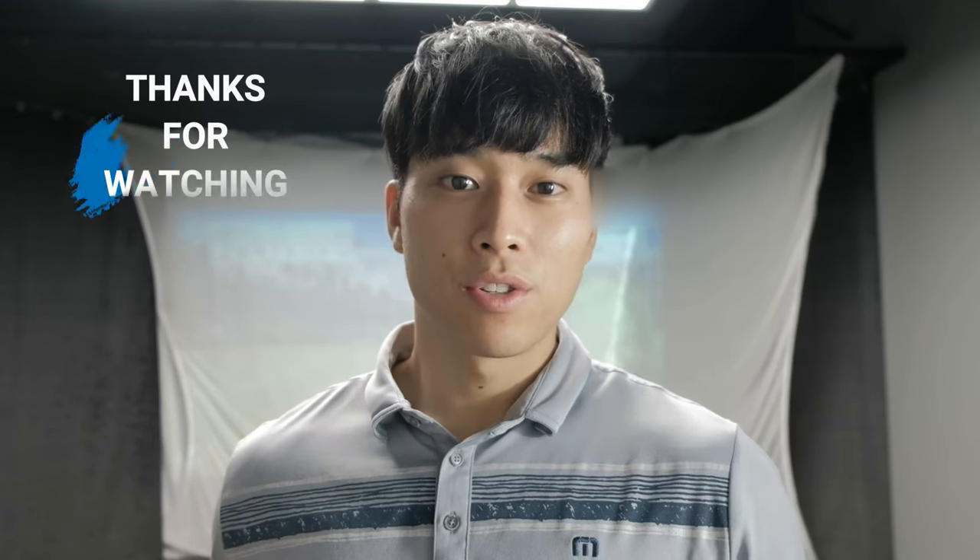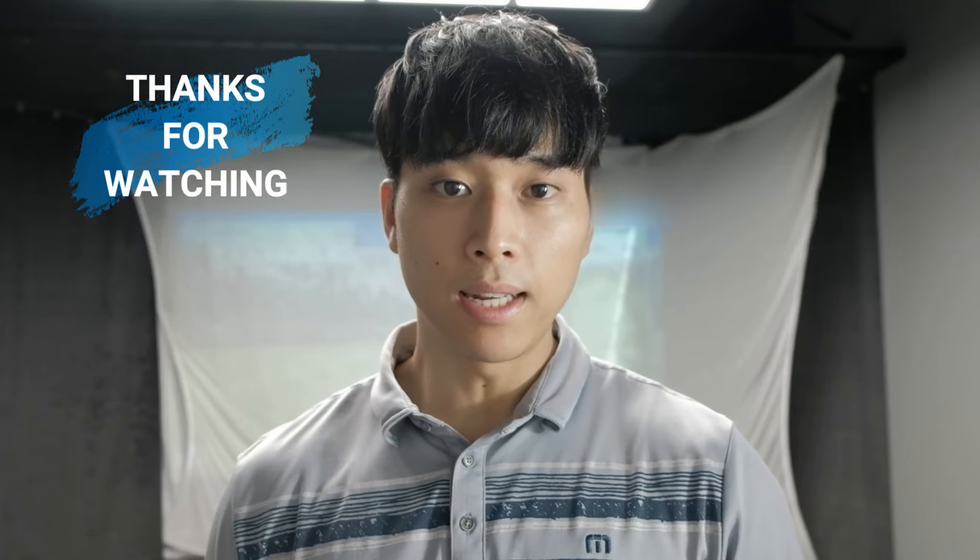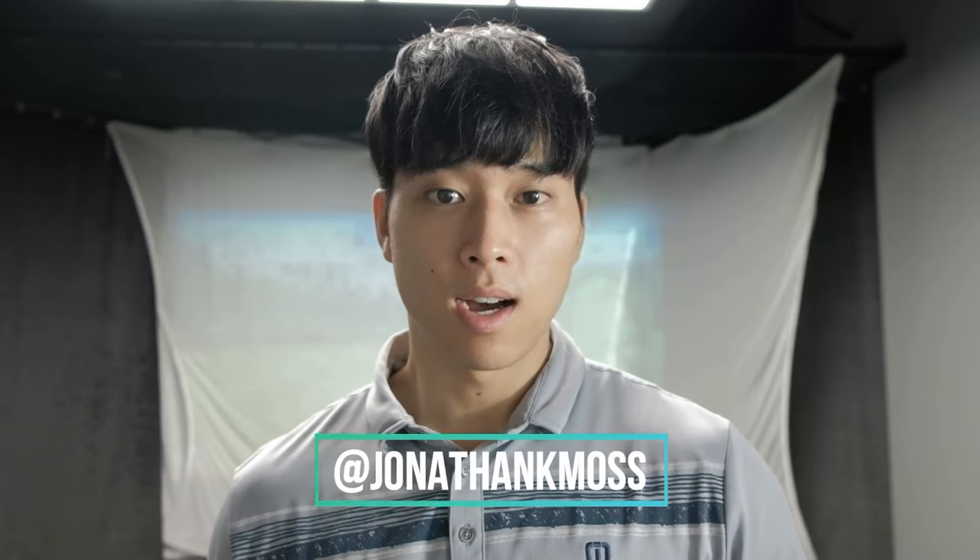Thanks so much for watching. If you guys have any questions at all please leave a comment down below. Be sure to follow me on Instagram at Jonathan K Moss, but other than that, like always, I will see you next week.